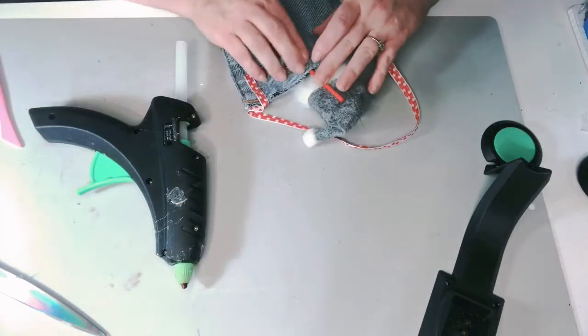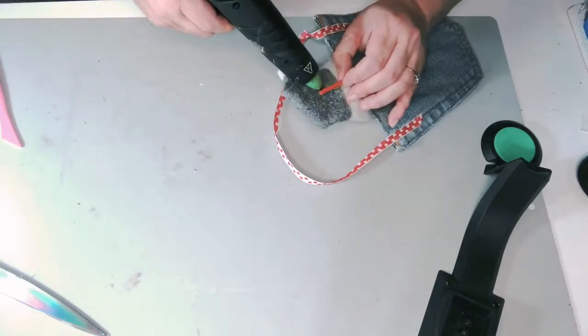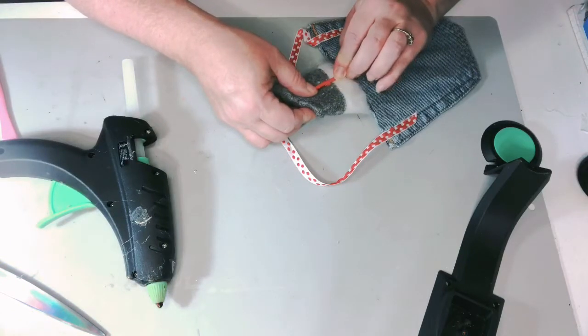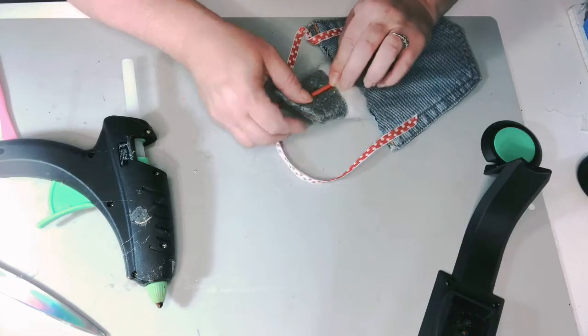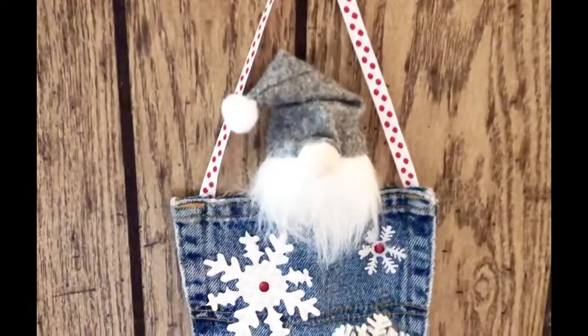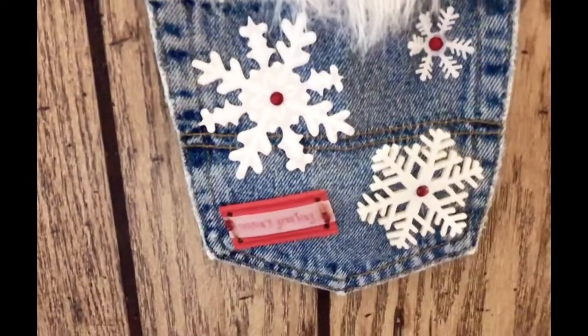I did decide to put a little more support so when it's hanging it doesn't flop forward so much. I took the other part of the pick and put it so that it went down into the pocket and then straight up onto the back of the head of the gnome. And here is the cute little guy all done up.